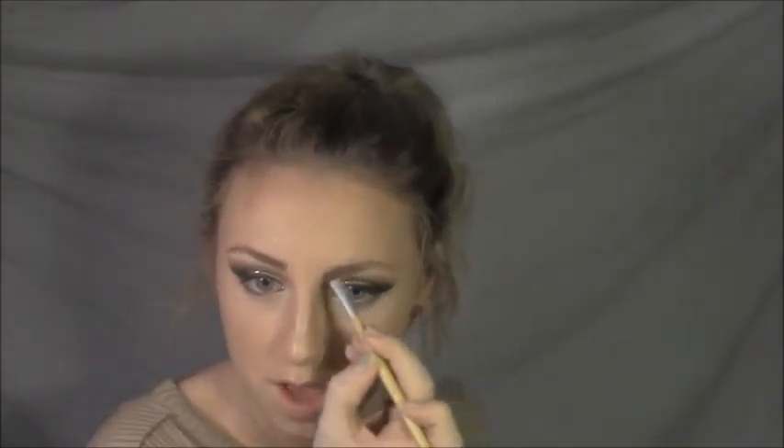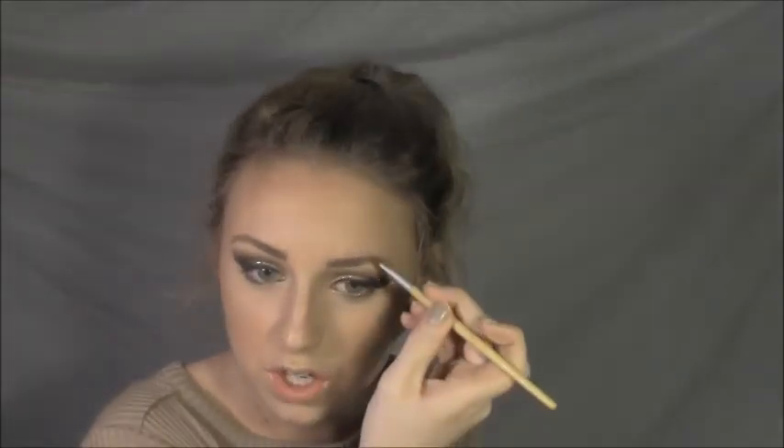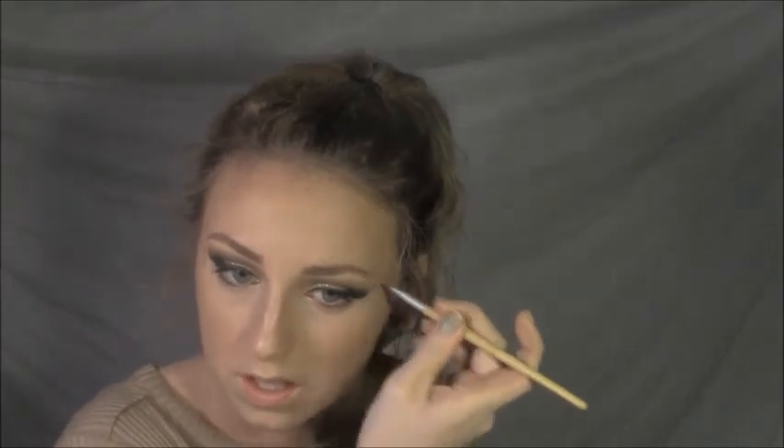I've gotten my eyebrows done professionally one time — I'm really cheap when it comes to getting things done professionally because I can just do it myself. I got them threaded once, and the day after my whole face broke out in pimples, so I'm really scared to go back, although I really need to. I'm just going to brush these out and pat my foundation brush on top to tone them down a bit.